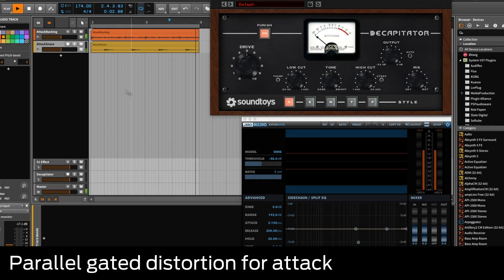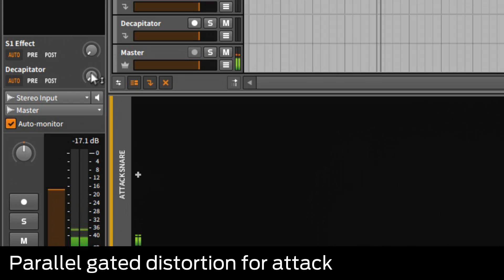Looking to add some extreme OTT punch to a snare? No problem — simply add a distortion plug-in like Soundtoys Decapitator onto a fresh FX send.